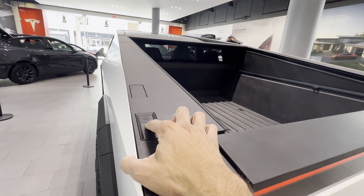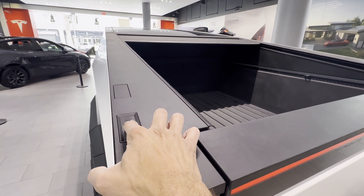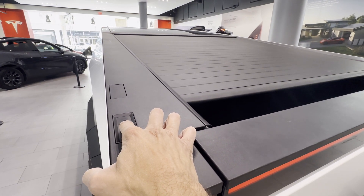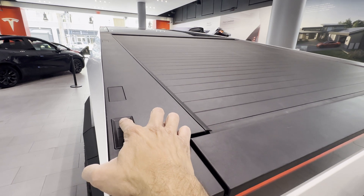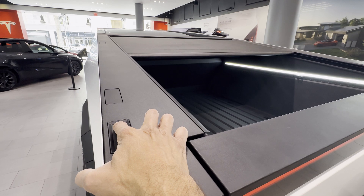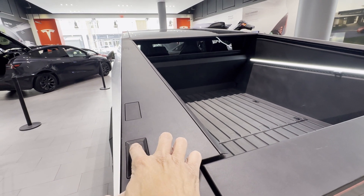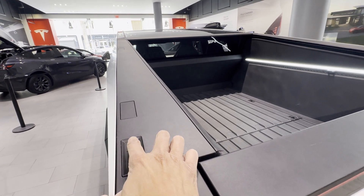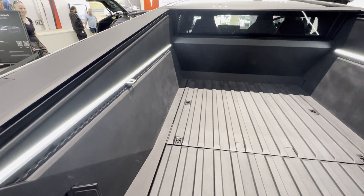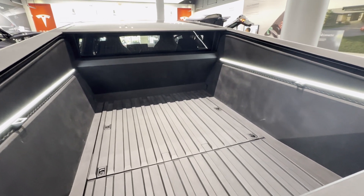The limited use of the rearview mirror is now well documented, with the tonneau cover completely closing the rear and leaving the user fully camera-reliant. The tonneau cover has not quite received the same complaints as seen in the Rivian R1T, though it may be too early to conclude the Cybertruck handles leaves and dust better. Its sloped shape in comparison to the flat cover in the R1T should be proving helpful. The Rivian experienced several issues with its tonneau cover and probably even discontinued it at some point.